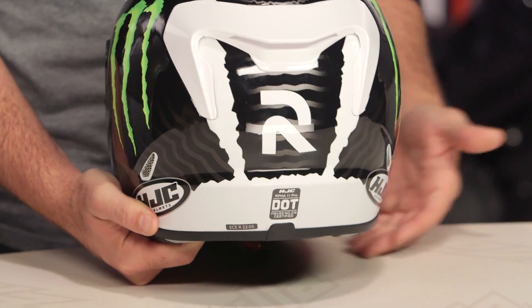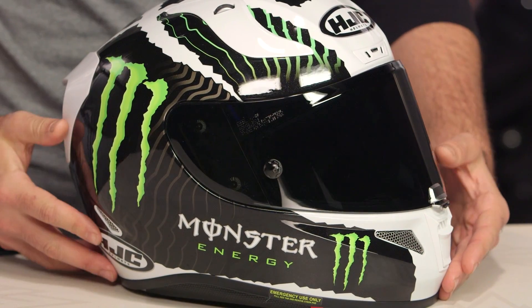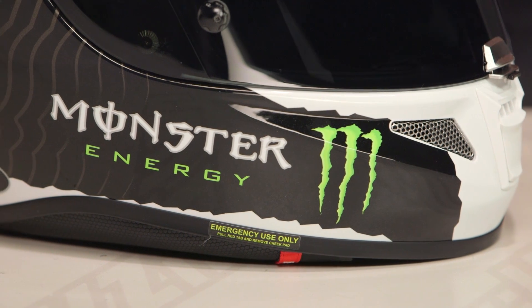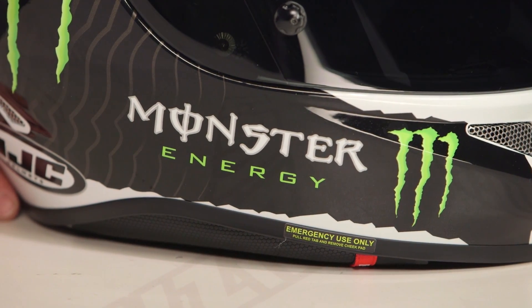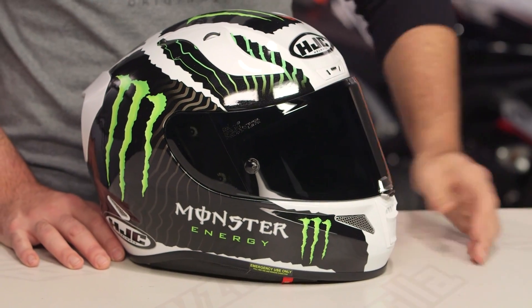For those looking for a premium track-oriented helmet from HJC, that is the RPHA 11 Pro. If you want something with the Monster logo, this is a helmet to consider. There are a lot of riders out there utilizing the HJC RPHA line, and if you want to hear more about what those riders have to say, click the info button on your desktop or mobile device to read other rider reviews from folks already putting this helmet through its paces.